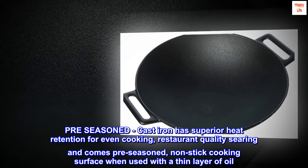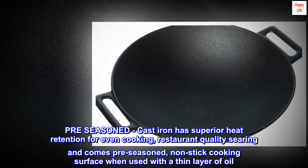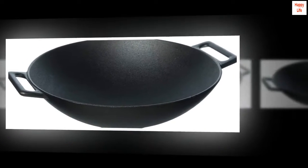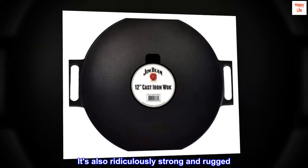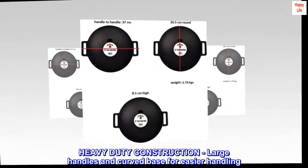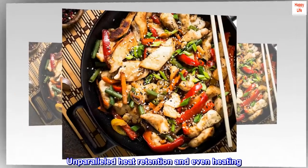Pre-seasoned cast iron has superior heat retention for even cooking, restaurant-quality searing, and comes pre-seasoned with a non-stick cooking surface when used with a thin layer of oil. It's also ridiculously strong and rugged — heavy-duty construction with large handles and curved bays for easier handling. Unparalleled heat retention and even heating.